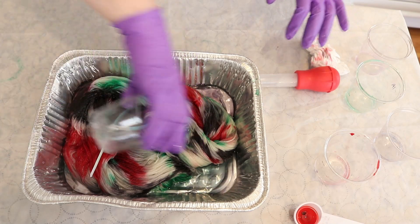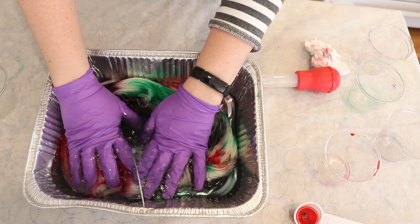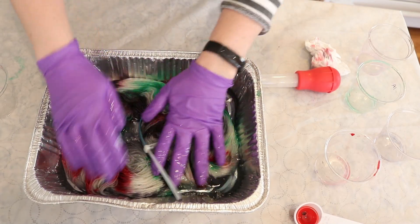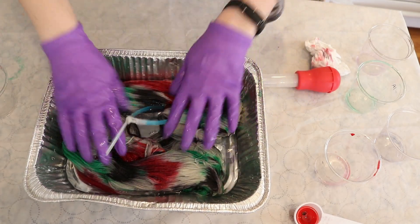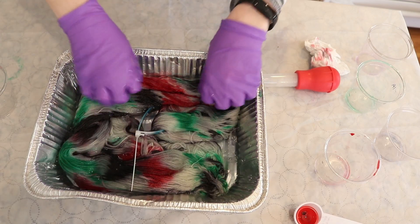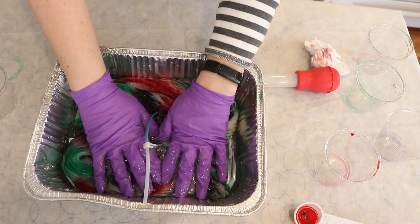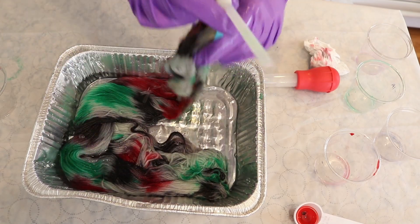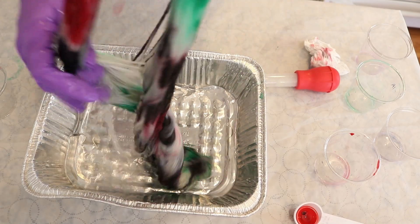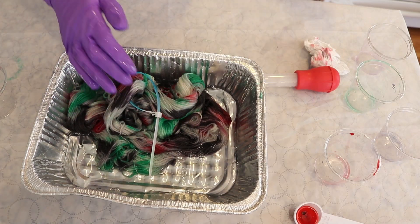I'm just going to add some water all over and press this in. Wow, look at how quickly these colors have all struck. That isn't a lot of mud — it's given us a little bit of a gray. But overall, things are still striking really, really fast. Interesting.